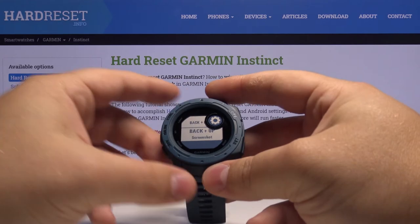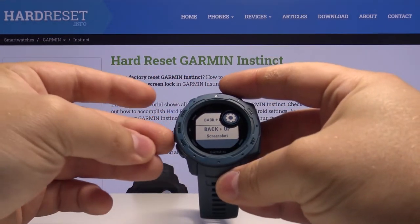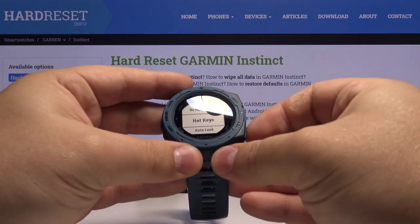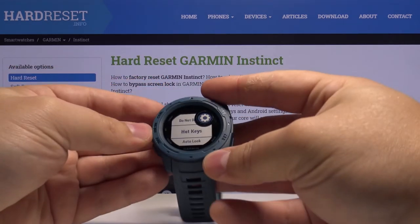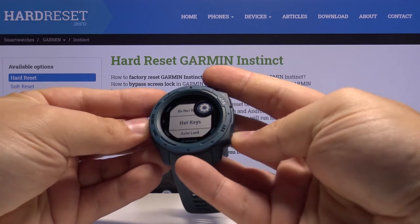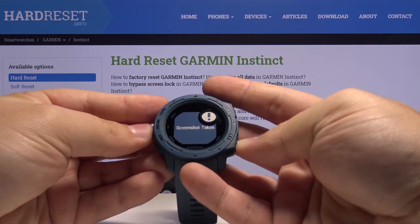So now if we press and hold the Back button — this one — and the Up button — this one — we will take the screenshot. Let's go back to the menu for example. Press and hold Back and Up together. As you can see, it says 'Screenshot taken.'